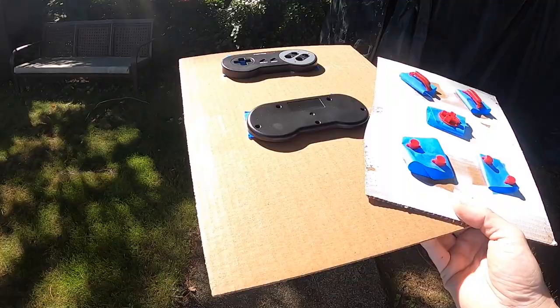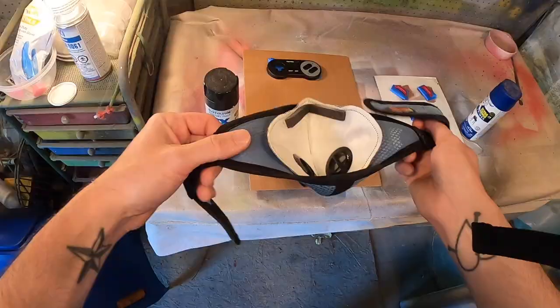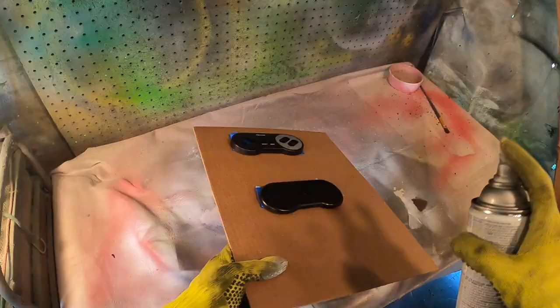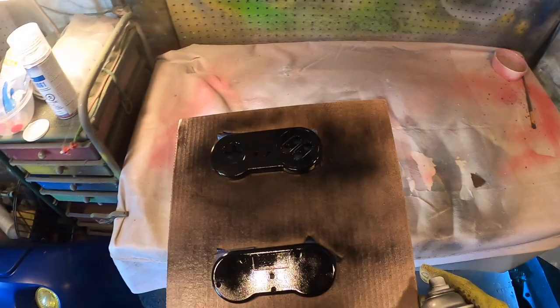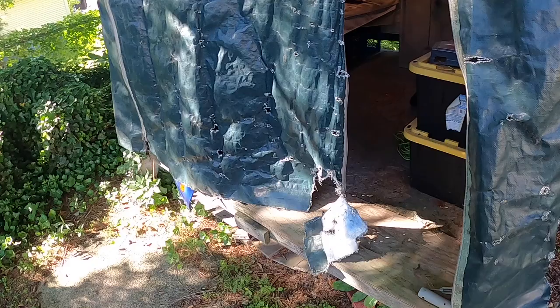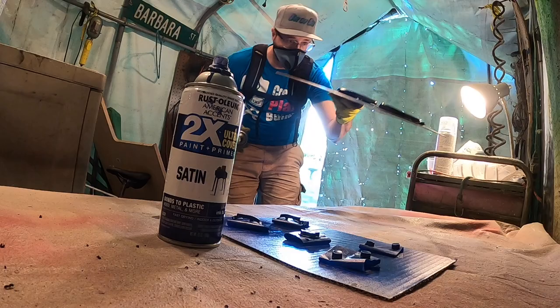I'm going to be using Rust-Oleum — a gloss black and satin blue for the buttons. Make sure to wear protection and get some gloves on. I usually let these sit for about 10 minutes; it's a nice warm summer day so it didn't take too long between coats. I'm doing light coats and letting it sit about 10 minutes before coming back with another coat.